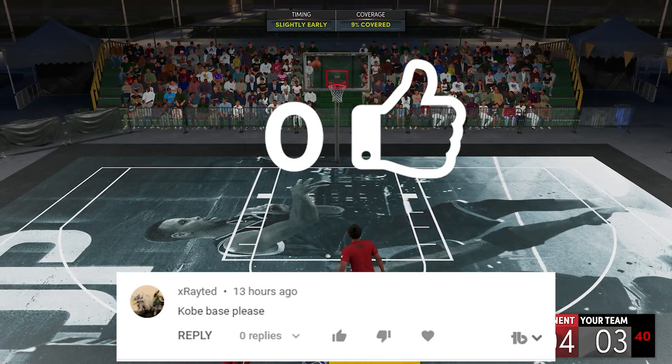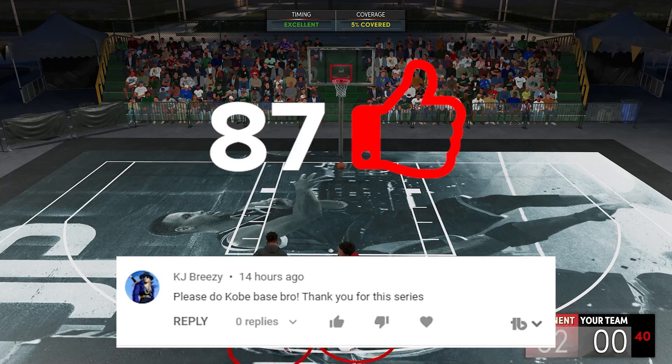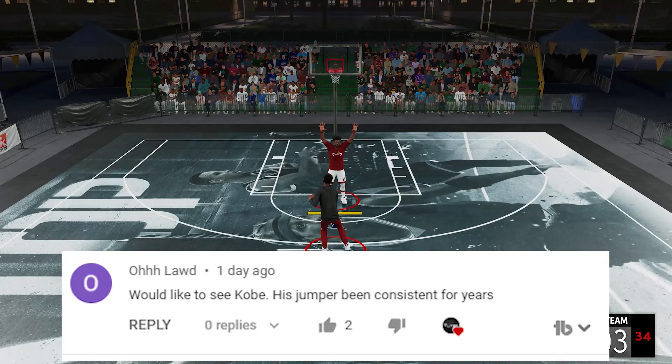What is going on guys, welcome back to the channel for this quick video. Today we'll be talking about the Kobe Bryant base. This one came from lots of comment requests, so just keep on recommending these bases so I know which ones you guys want.